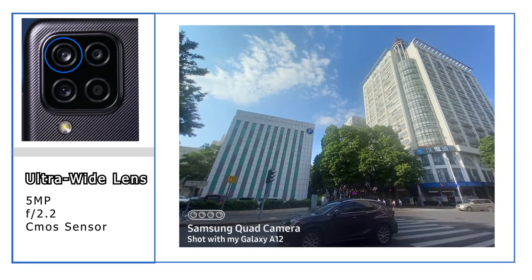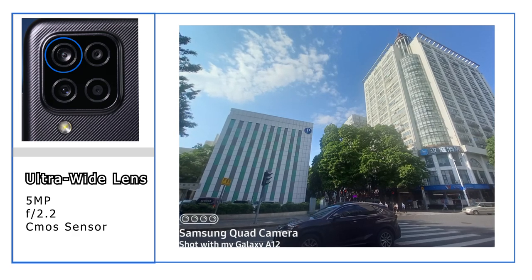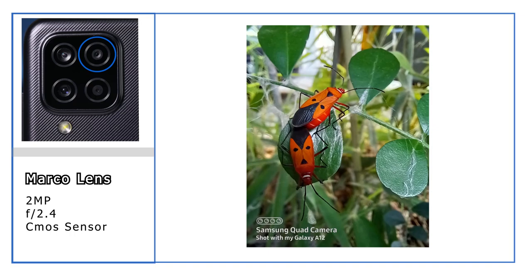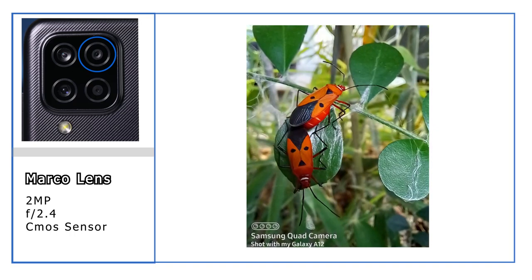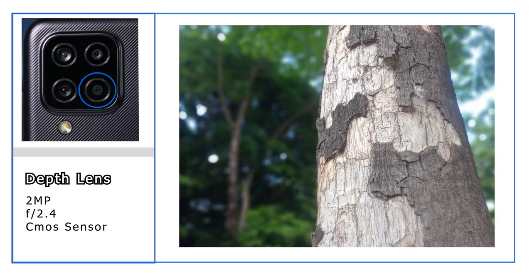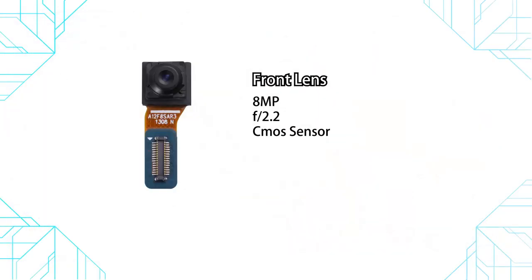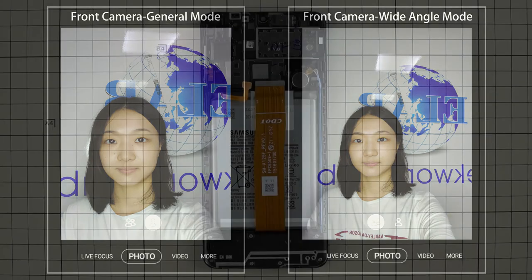The ultra-wide-angle camera can shoot wider areas, but picture resolution is not as good compared with the wide-angle lens. There is also an interesting 2-megapixel macro lens. The depth sensor works with the wide-angle camera, and together they can take pictures very similar to DSLR results. The Galaxy A12 front camera supports both general and wide-angle mode, as well as a beautify function.